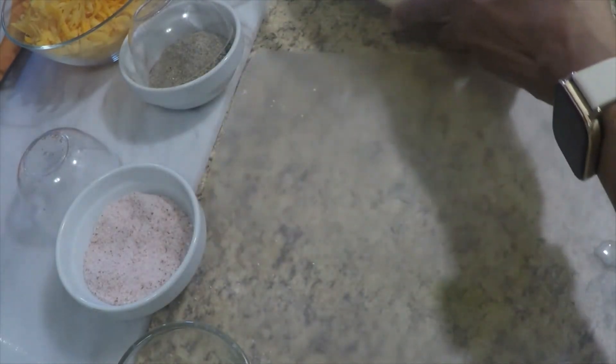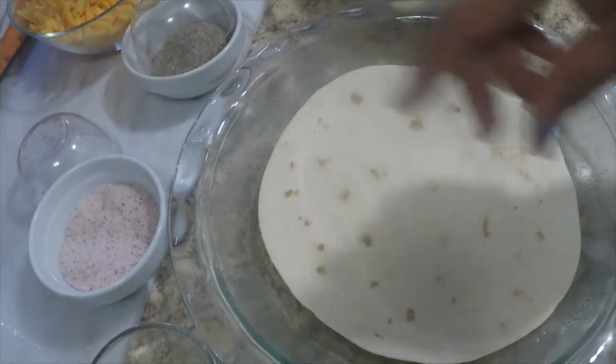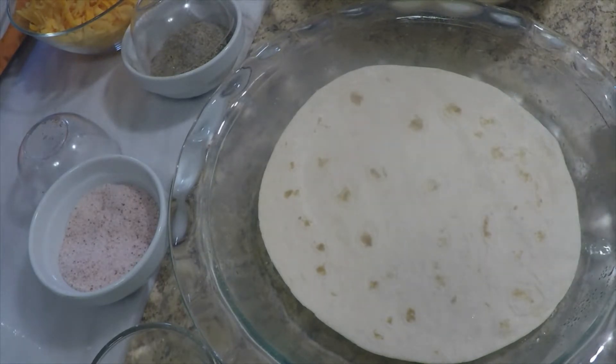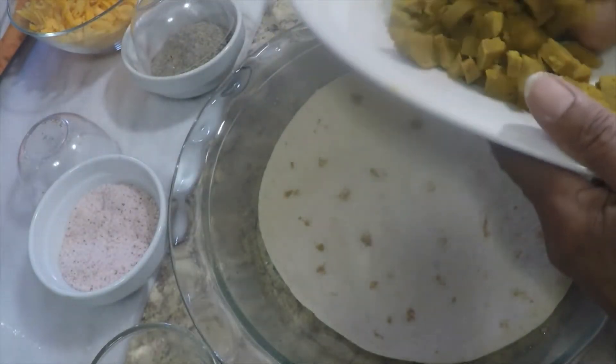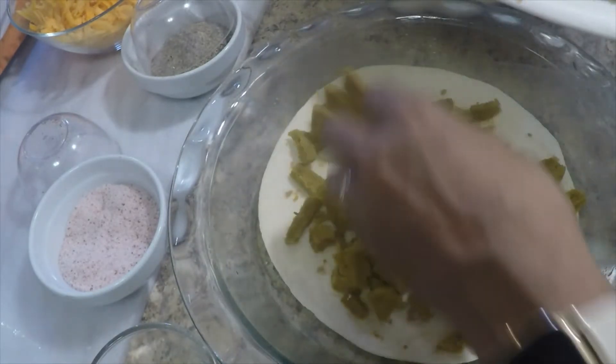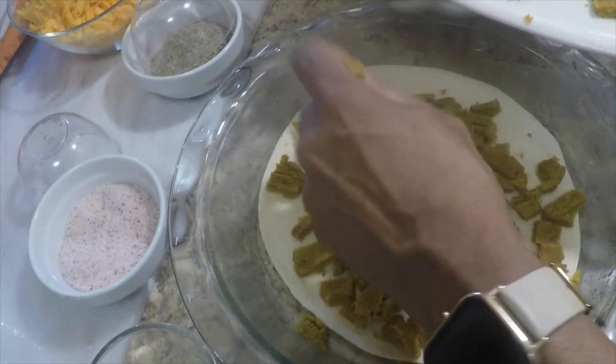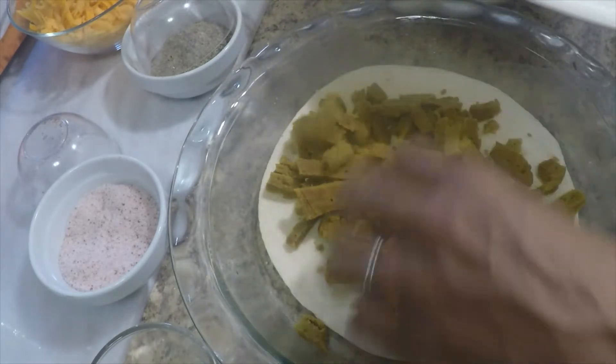We're going to move that to the side and take our tortilla here. My hands are clean — I've washed them many times because I had to make the seitan. So we're going to take this and toss the seitan in. I'm not sure if this is too much. It's supposed to be shredded but it's more like chunks. I'm going to toss that in.